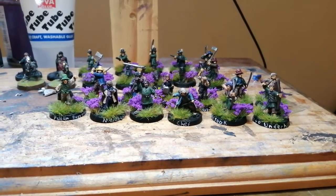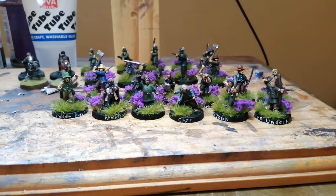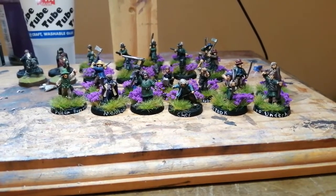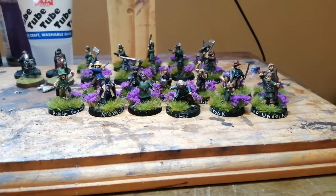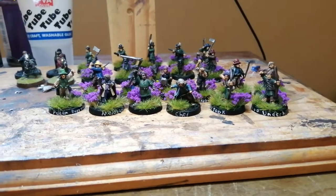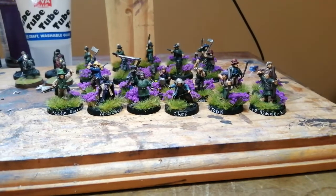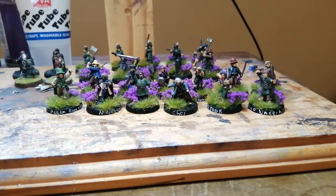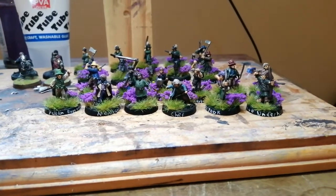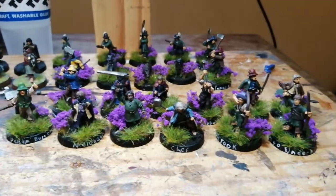I'm doing a quick video to show off my hobbit battle company that turned into an army. I think it was August when I posted about beginning the battle company, even before it got to the stage where I was like I'm going to collect an army. It's gone from a plan for a whole battle company to a 300-point army. If you look at the front here, these are 12 hobbits — enough to make the starting battle company.